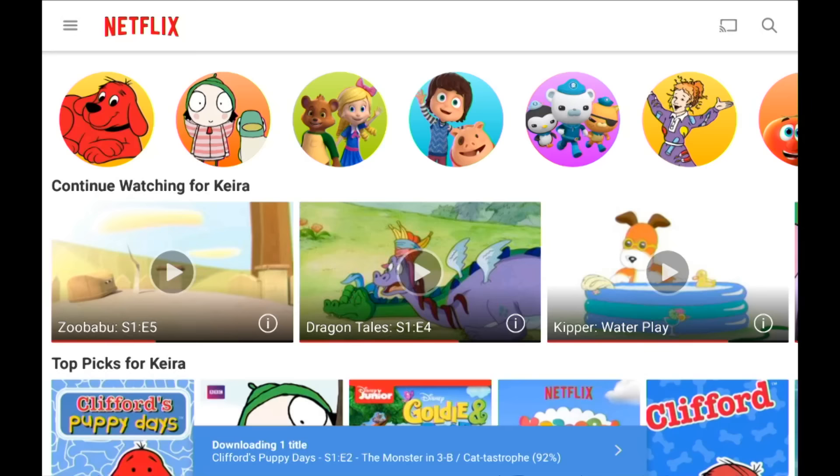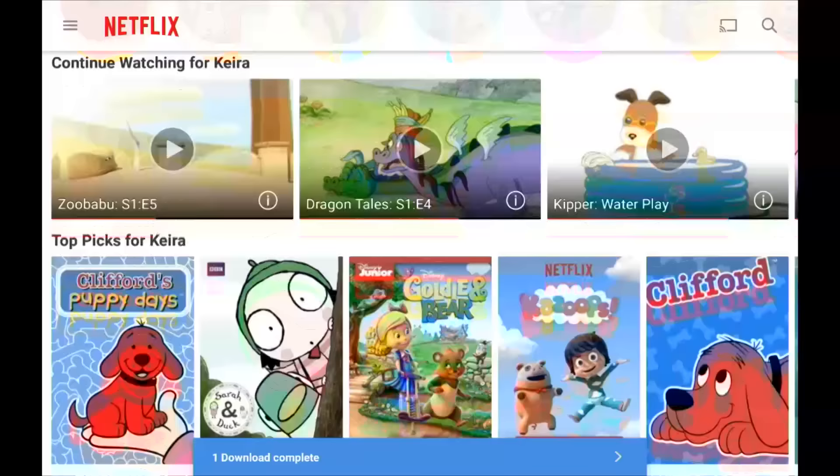Netflix's kids interface is especially nice when it comes to downloading — you could download all her favorite things and she can watch them off the SD card versus streaming over my network. Netflix does have limitations on what can be downloaded: as you saw with Star Wars, they also limit how many things from one particular show you can download, depending on the studio. It's going to vary based on the show, so you'll just have to experiment and see what you're able to get.